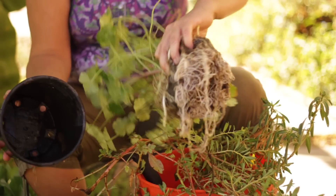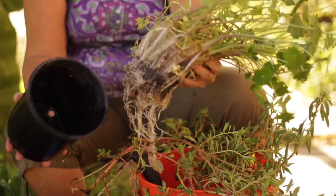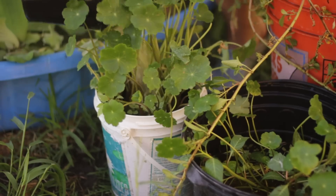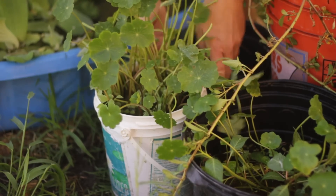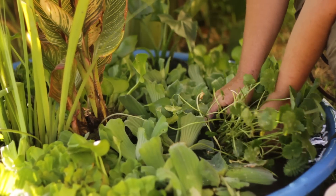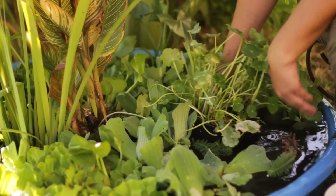All that you need to do is just place your pennywort and your variegated celery in a regular nursery can. You might need to weight it down a little bit with some rocks, and then put it in a bucket, fill full of water, and place in a shaded area or partial sun area.